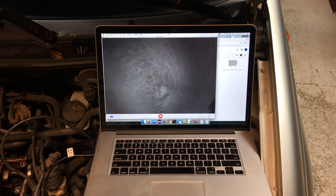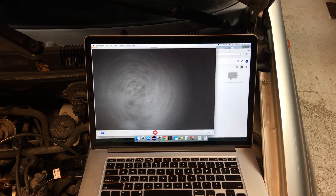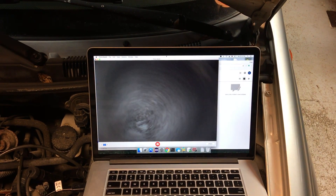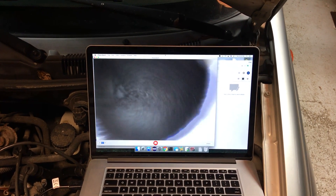What we are looking at is the top of the piston. As we rotate the camera, we are looking for marks on the piston head from the valves. I am not seeing any distinguishing marks on this piston.